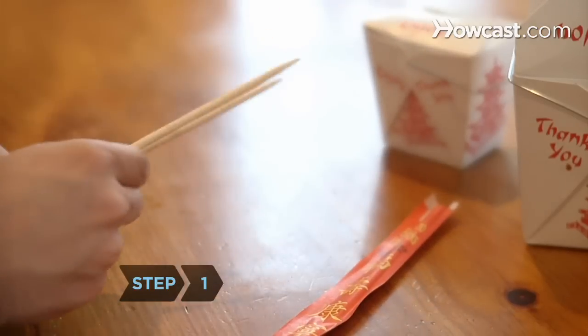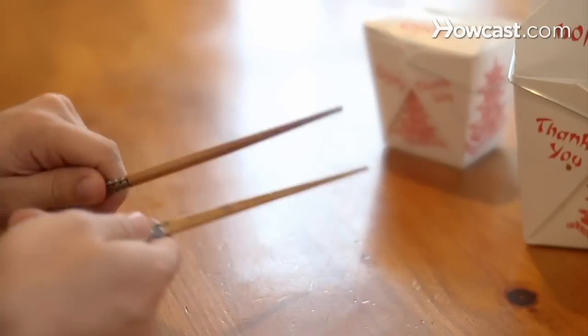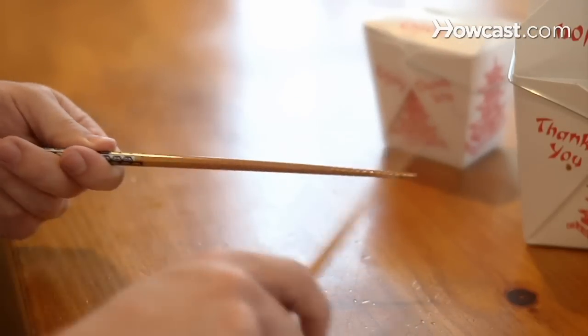Step 1. Don't rub your chopsticks together, unless they are disposable and you can see splinters. Doing this with quality chopsticks insults the host by indicating you think the chopsticks are cheap.